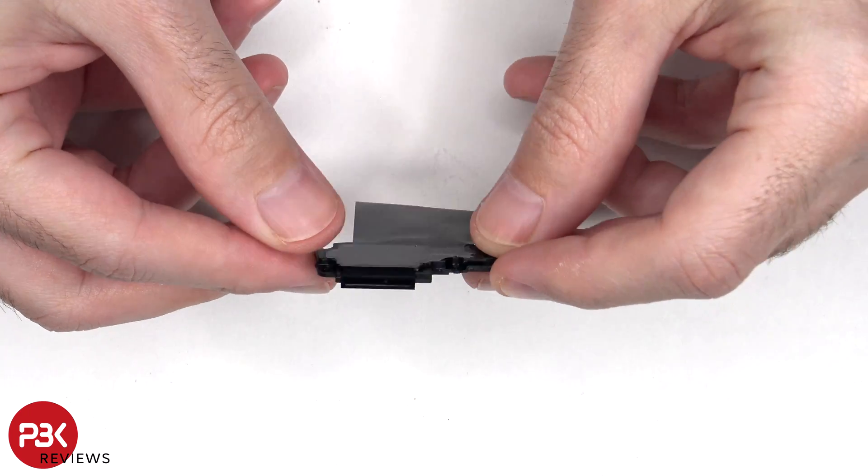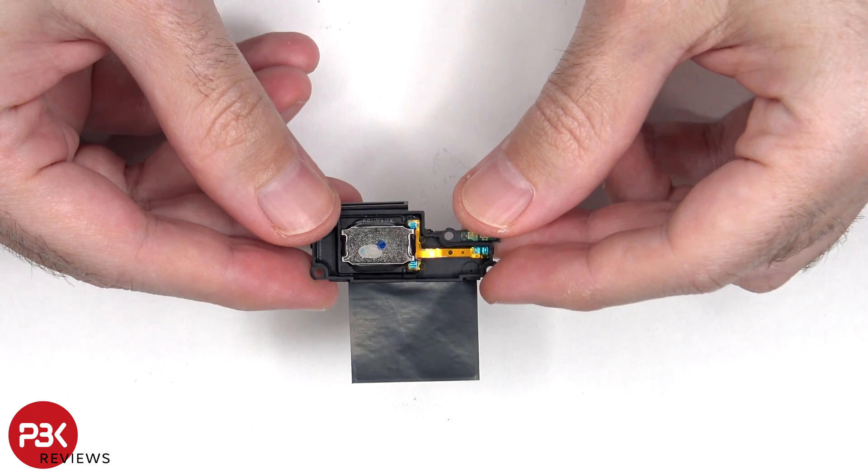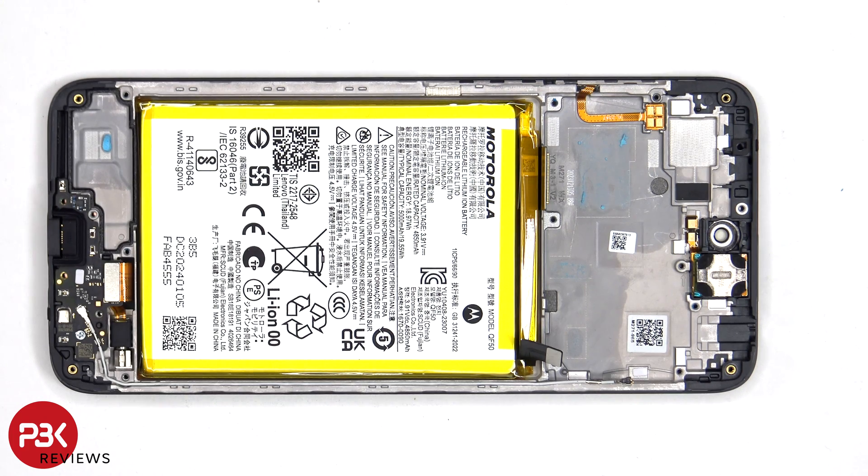Here's a look at the bottom speaker assembly. When it comes to removing the battery, there are no pull pouches or pull tabs provided to help you pry it off, so you need to use some isopropyl alcohol and apply it to the sides of the battery and let it sit for about 30 seconds to a minute so it eats away at the adhesive underneath, making it easier to pry it off.